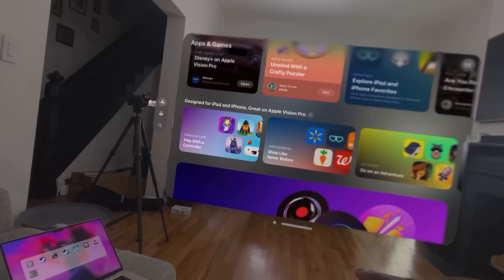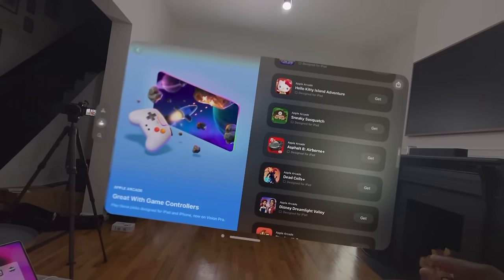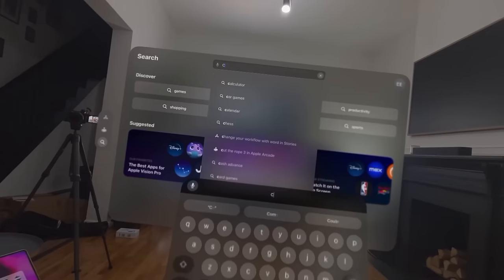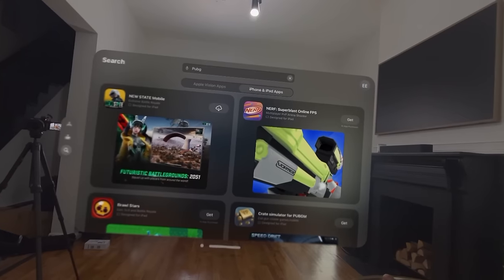You might be wondering what's available in the App Store. Let's take a look at what games are available for gamers, and most of all what's available on Apple Arcade. Interestingly, I found PUBG New States in the App Store — I couldn't find Call of Duty — so let's go ahead, download it, and see how it is.